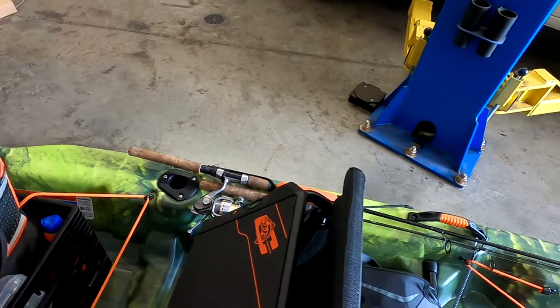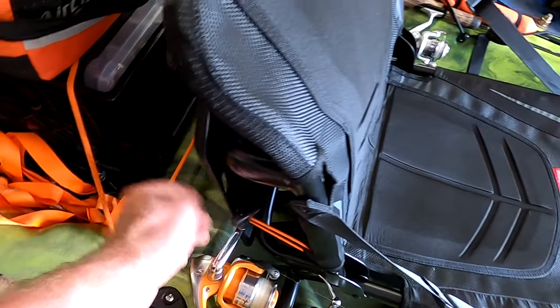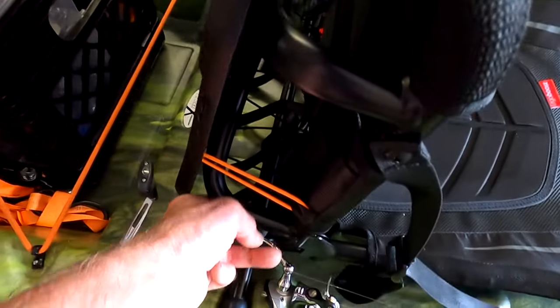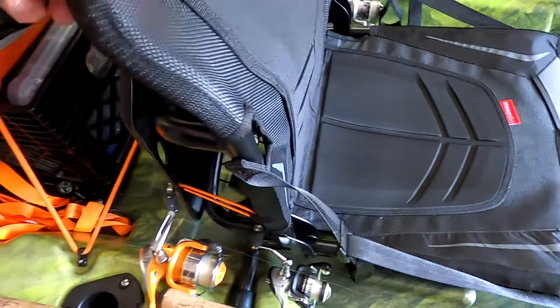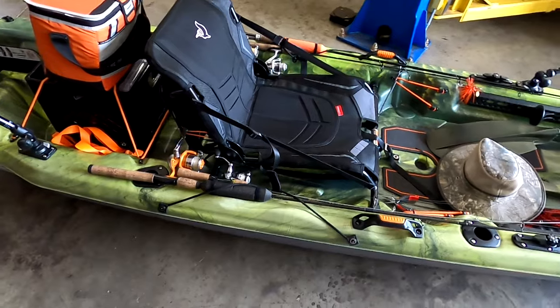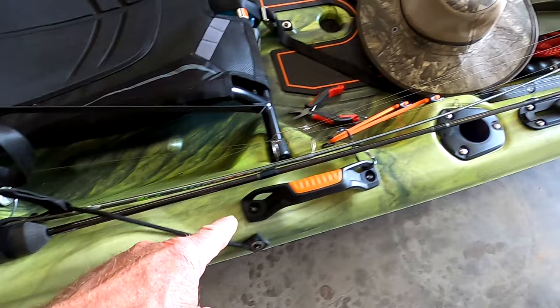The seat is very, very comfortable. I've got my rods set up in here right now and I'm basically just about ready to go out on the water. It's got a rod holder right here where you can lay the rods in.